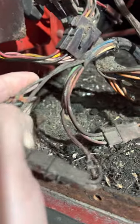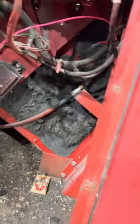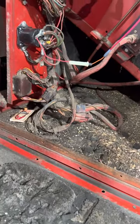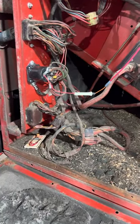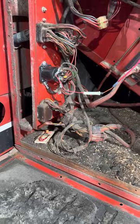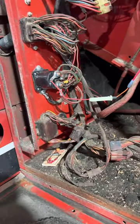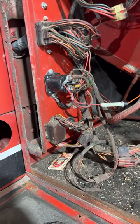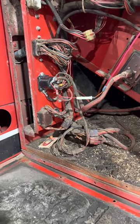Anywhere where wires lay down, mice like to get to them — they can get to anything it seems. If it's not a ground issue, the solenoids do seem to be a common problem, so you might want to start there. It's about a $50 fix. Our local Case IH dealer carries plenty of them in stock — about 50 or 55 bucks.